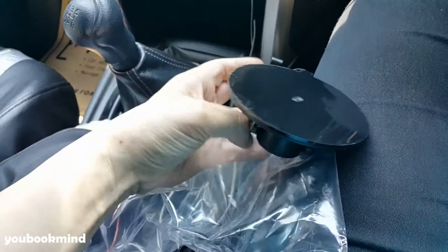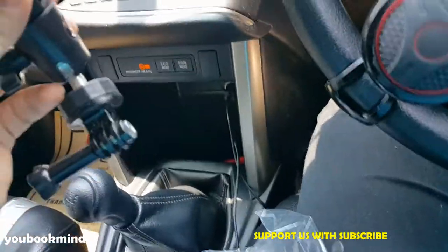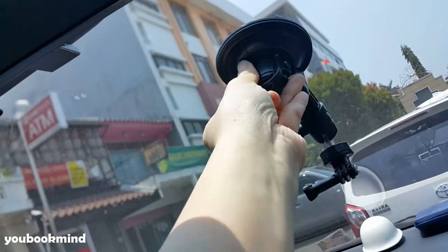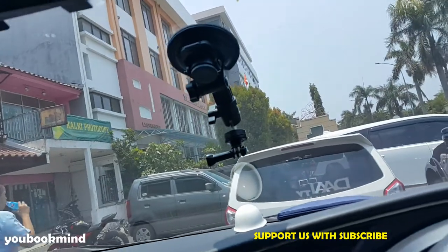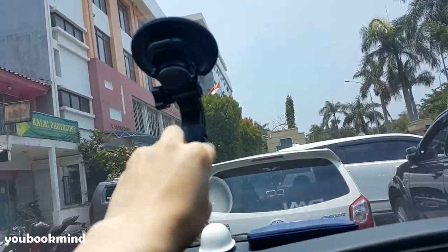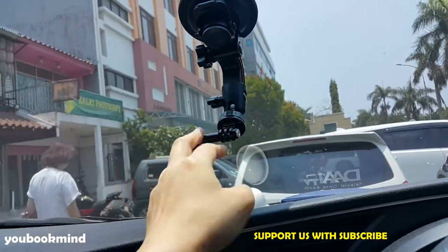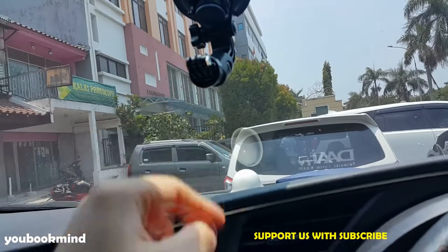Kali ini kita coba pasang. Ini kuat banget loh. Kenceng. Ini kita coba pasang.